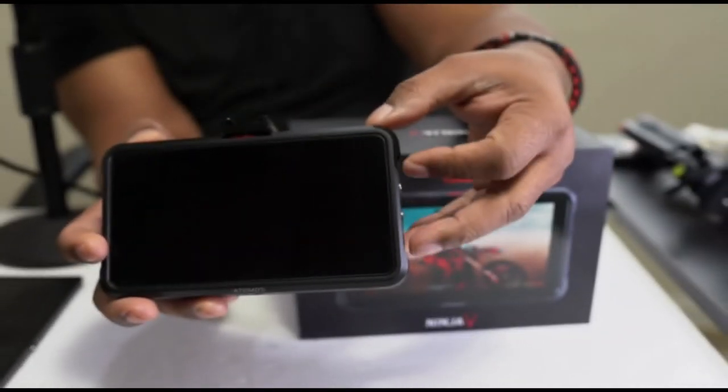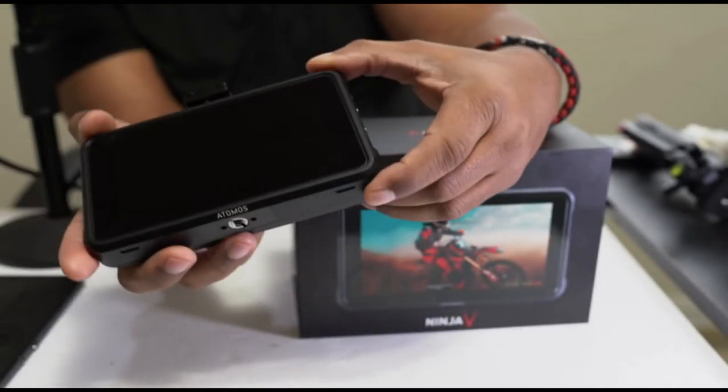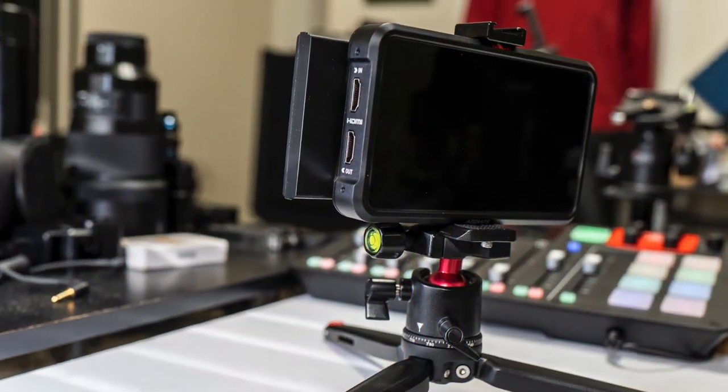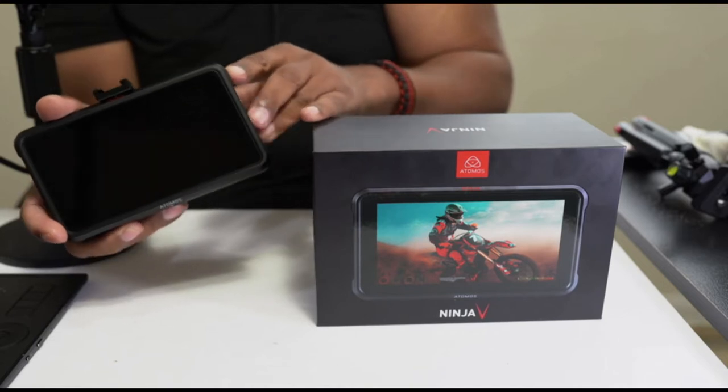As you can see, it's not very large and it's not very thick, but this is very useful when it comes to being able to check your focus and play back some of your content out there in the field. This is definitely something you guys are going to be interested in having in your arsenal.